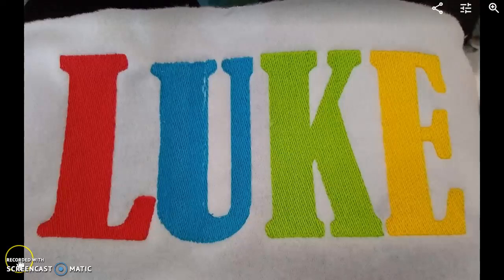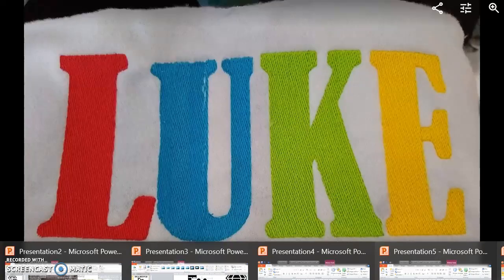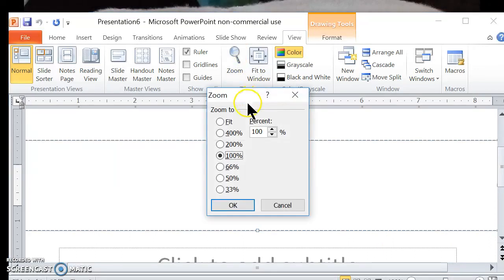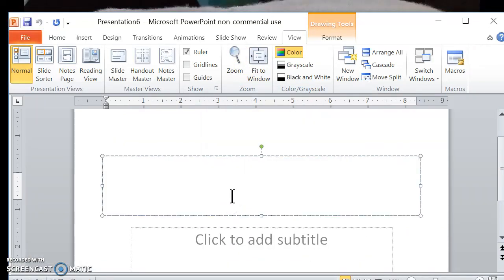Hi everyone. Some of you were asking how I achieved these very large letters with my Brother SE425 Embroidery Machine. I'm going to show you really quickly how I did that. I went to a PowerPoint presentation to get my image file for the letters.